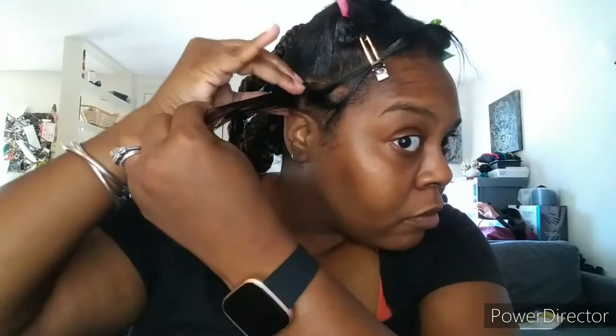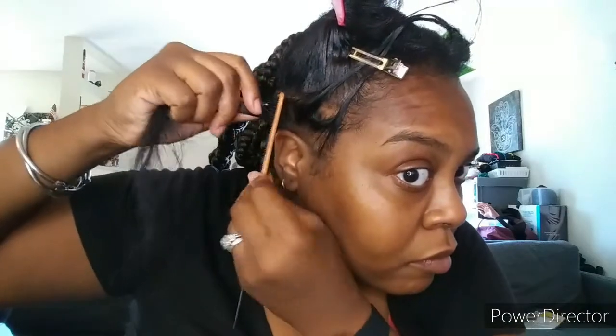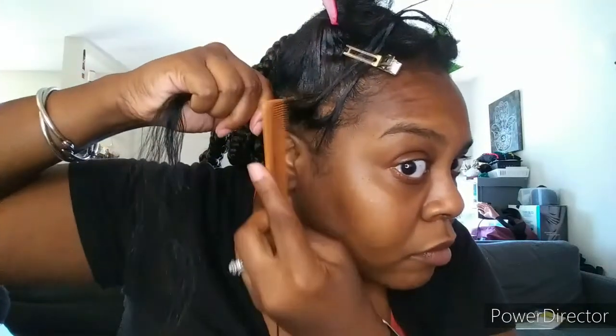I'm just going to take a little bit of jam and put it on the section I'm about to braid. I'm cleaning up my part with that little metal-tip rattail comb — I know it's a coloring comb but it works great for making sure parts are nice and crispy and clean. Then I comb the product through to make sure everything is nice and separated.